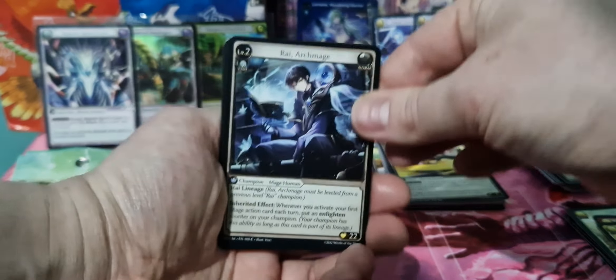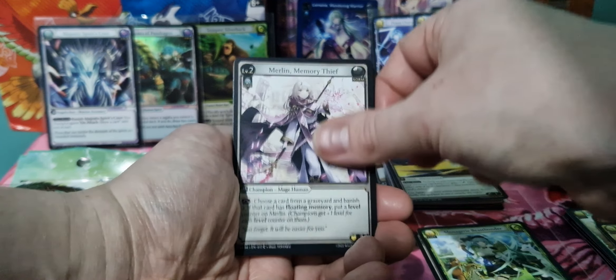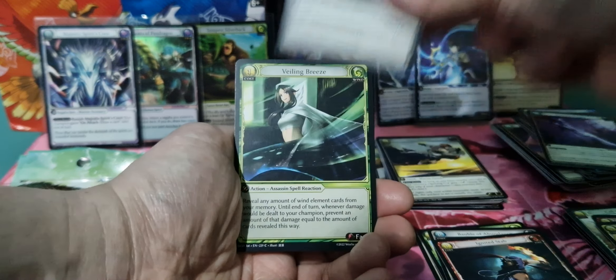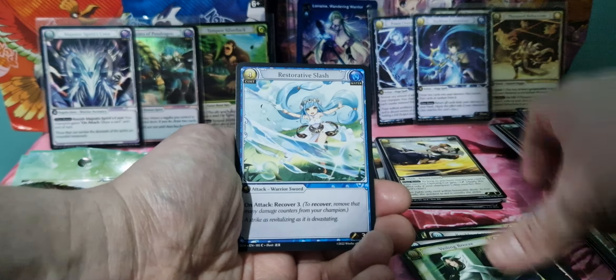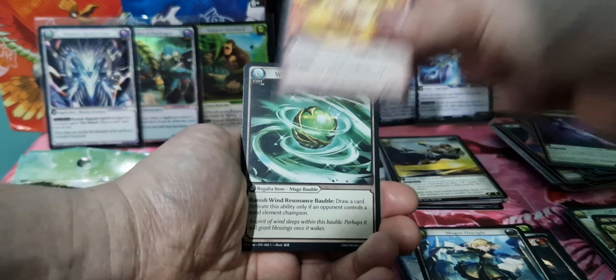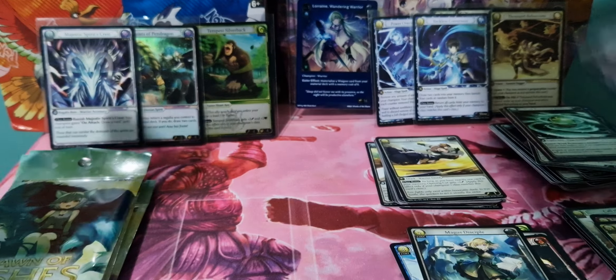Some people have put some really good stuff together so far. Menagerie Beast Bonder, Merlin again, Bawble of Abstinence, Ignited Stab. The art is really, really nice on these cards. Embersome, Wind Renaissance Bawble, Frozen Nova.